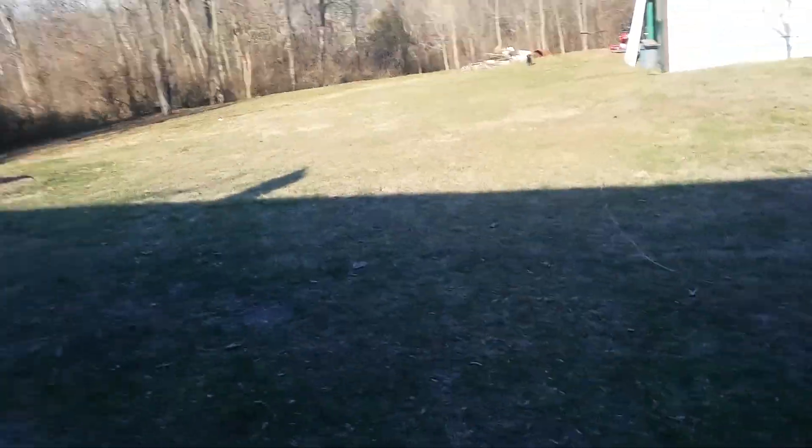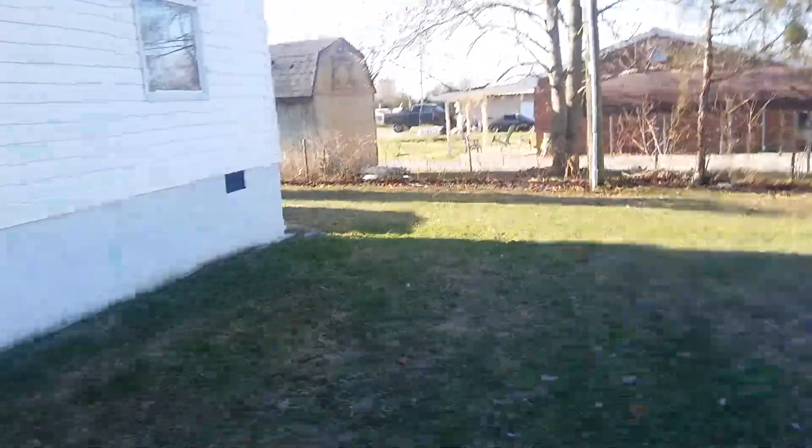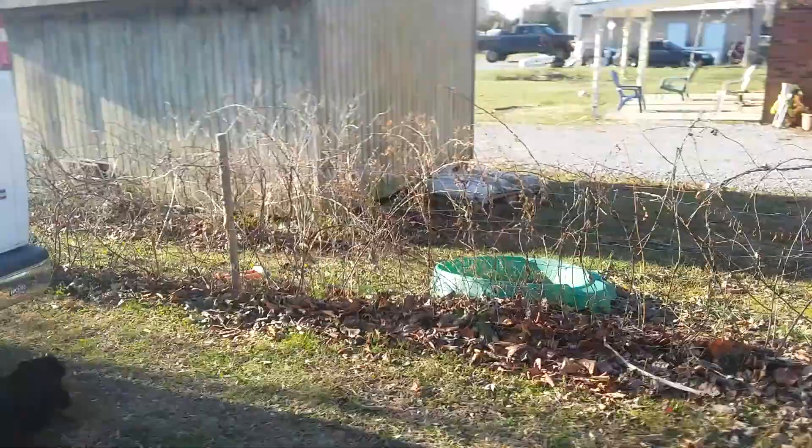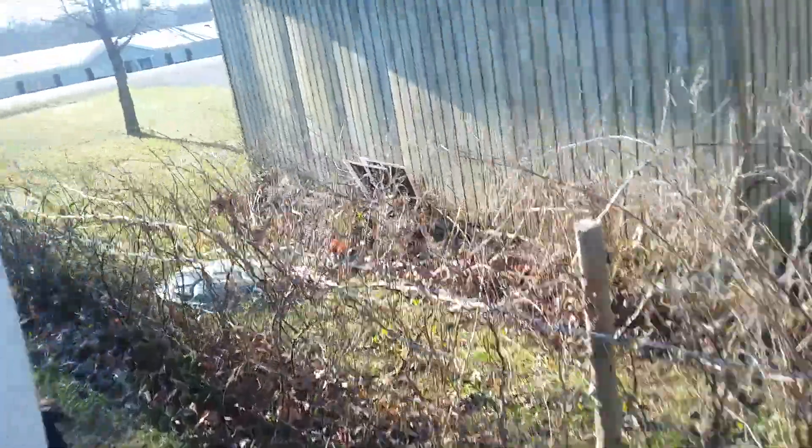What's up guys, headed to work today. Going over here to my van — there's Maxi, he's out here already this morning. It's about 20 degrees out here today.